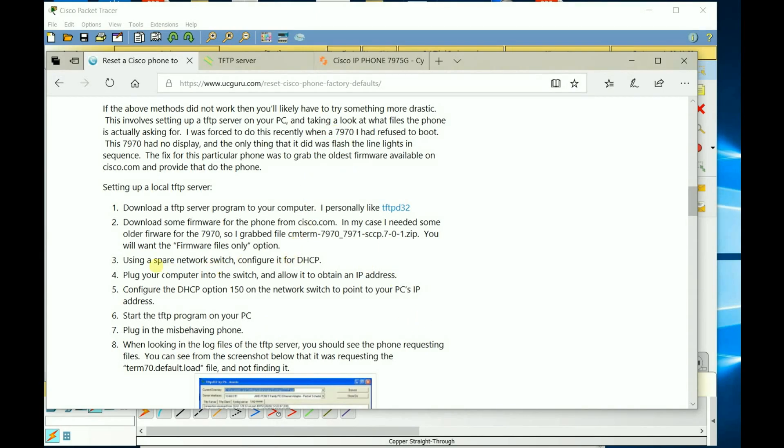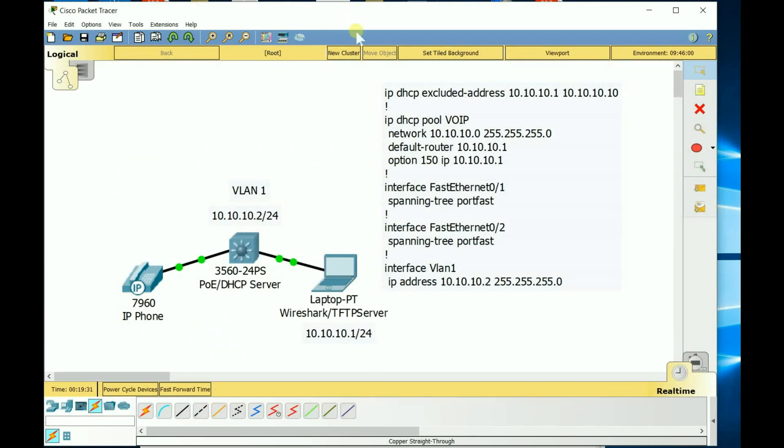To set everything up: configure the switch for DHCP. I wiped my switch — it's PoE and also doubles as a DHCP server. In the command line, go into config t and type 'ip dhcp' to exclude some addresses, since I'm hard-setting the laptop's NIC to 10.10.10.1/24, and the interface VLAN on the switch is set to 10.10.10.2. I also put spanning-tree portfast on the interfaces so we don't have to wait 30 seconds.